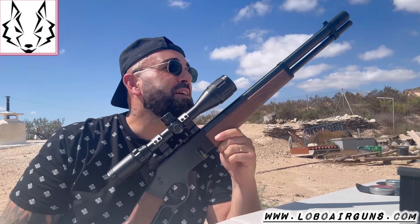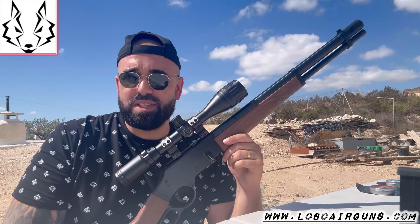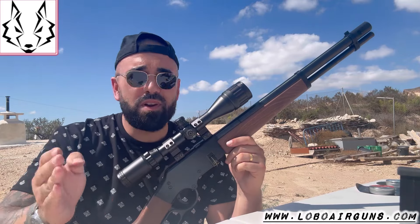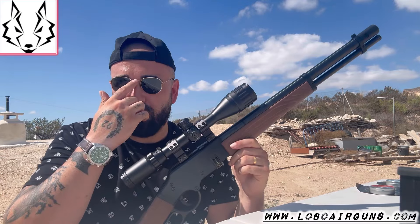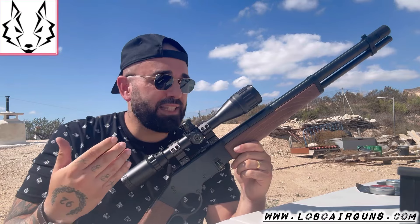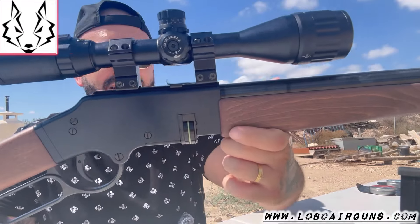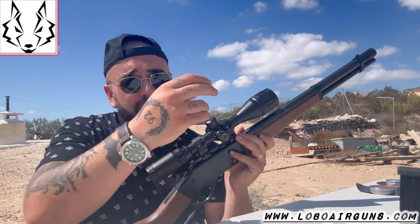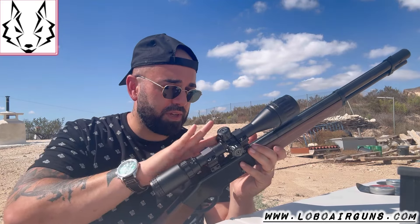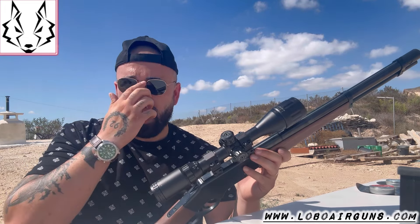Here we are. Only one word comes to mind, and that's fun. This carbine is designed for fun — for rapid repeat shots, plinking. You can even do precision shooting as we just saw. The carbine is precise, comfortable, and fun. And then it has a realism that... I'll let you draw your own conclusions. Spectacular. The first lever-action carbine I've come across that is capable of precision without feeling hampered at distance. Spectacular PCP. I have to congratulate the Lobo team and I'm very happy to have ordered it, because the sensation has been totally different from anything I had tried before.